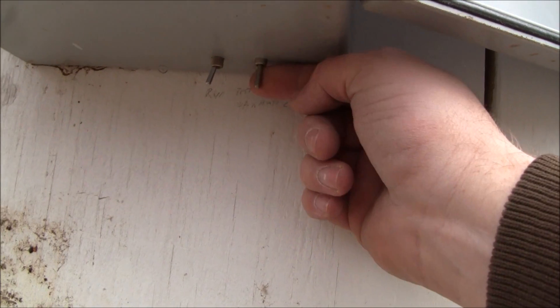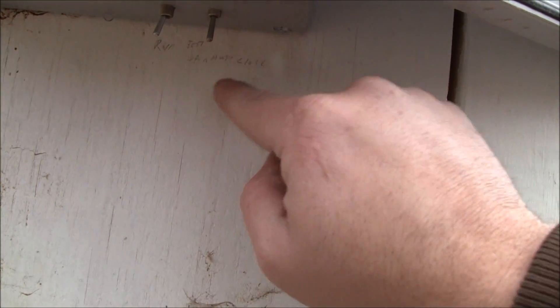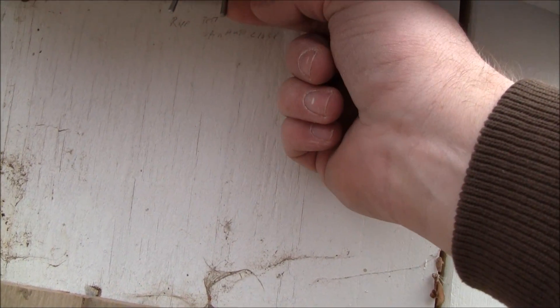I have a few buttons down here — I have an open and close, or auto switch. Let's go ahead and open it.